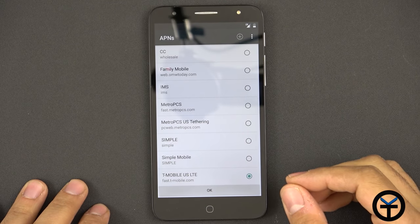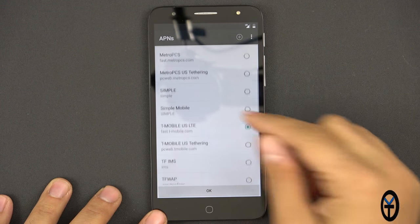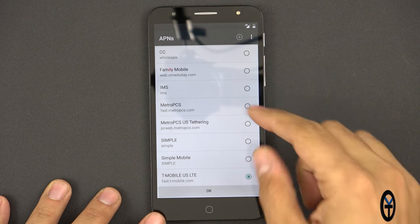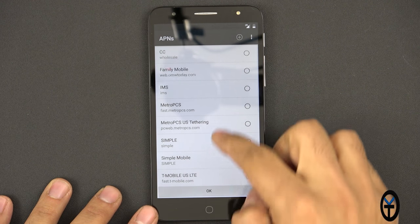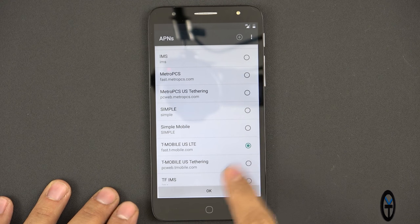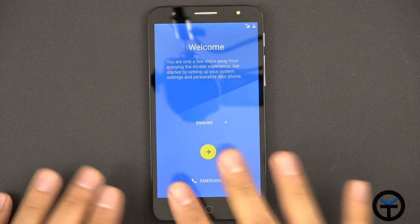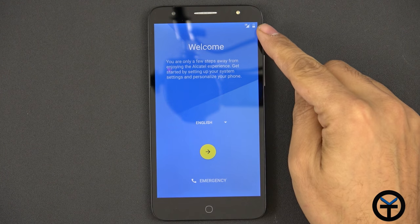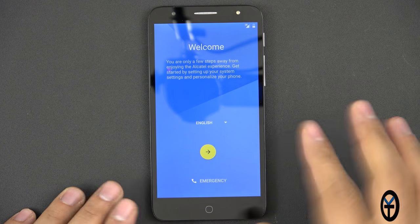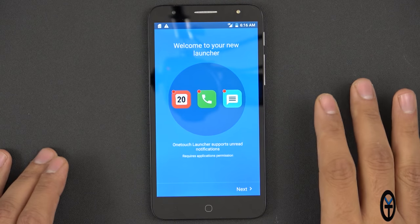Here's the device booting up for the first time. It gives us access to a few different providers — Family Mobile, IMS, Metro PCS, and T-Mobile LTE. I'm just going to keep it at LTE. It takes us into normal settings and I do already see the LTE symbol on the top. We have about 30% on the battery. Here we are at the main home screen right after completing the setup.